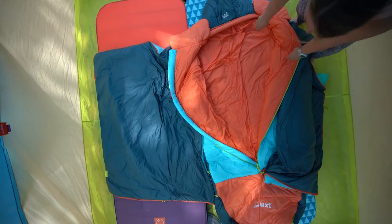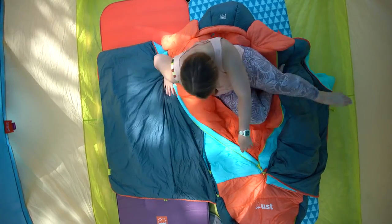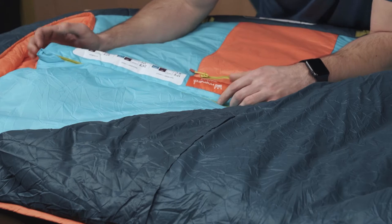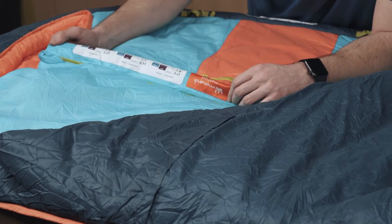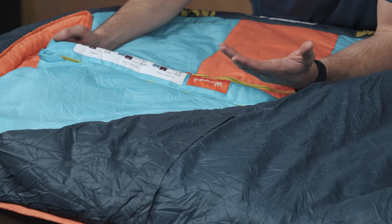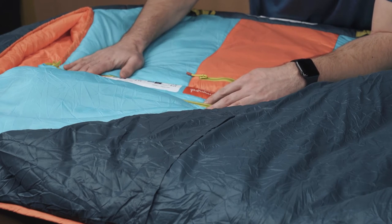The awesome thing about this center zipper is it allows for easy entry and exit out of the sleeping bag. Along with the center zipper is a center baffle, and there are instructions here for your desired temperature range and how you need to position your wings for those temperature ranges — right there, easy access.